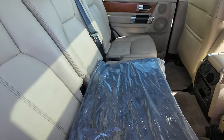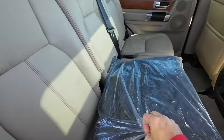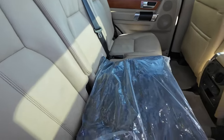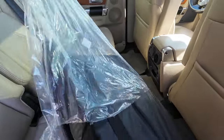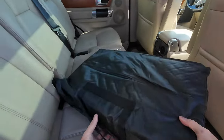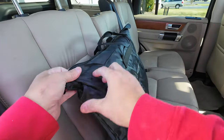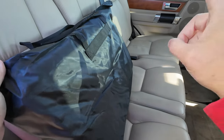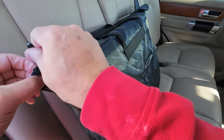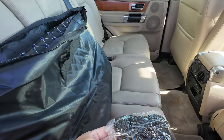I have another carrier I'm going to open up and see how it fits. This one I believe is a hard bottom carrier that goes in between the seats. It's got a handle and it's in a bag — I'll put the name of it up there.